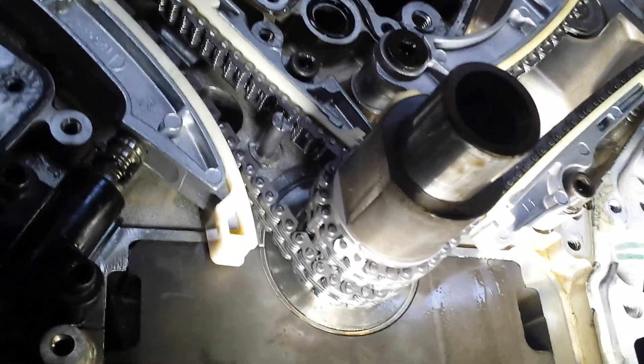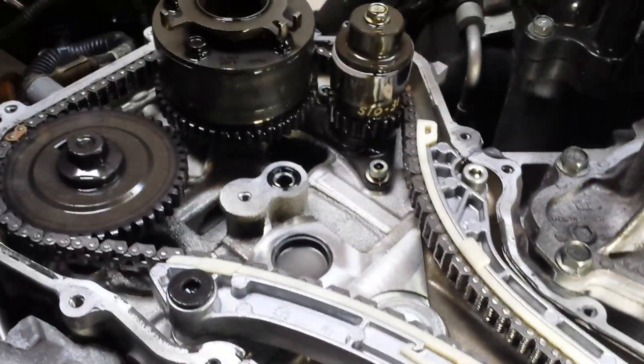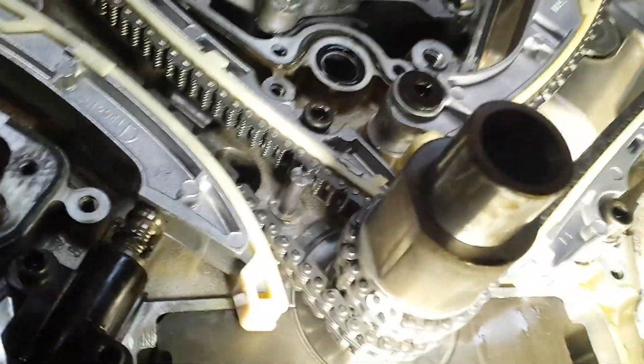Hey, Jay here. I'm going to show you the timing chain layout on a 2011 to date QX56 with a 5.6 liter direct injection motor.